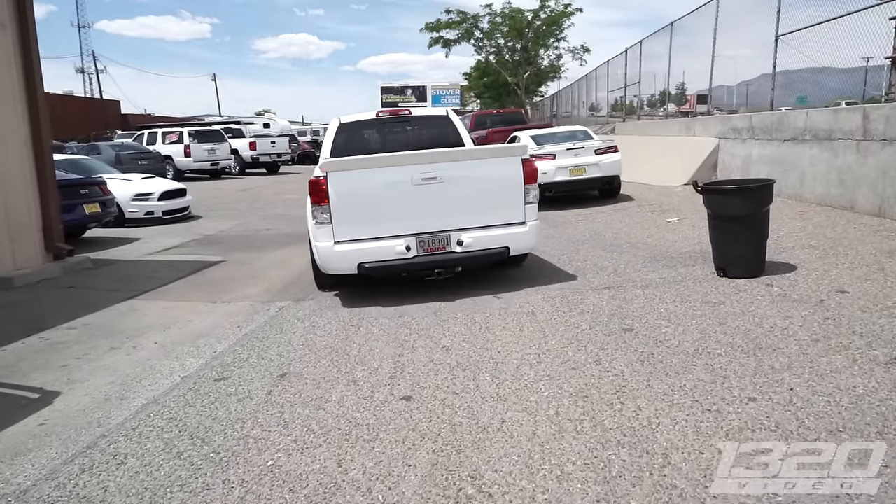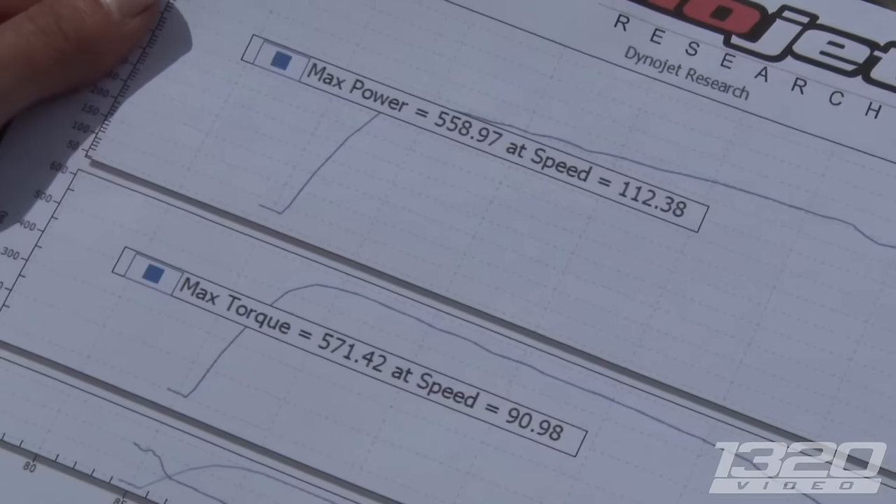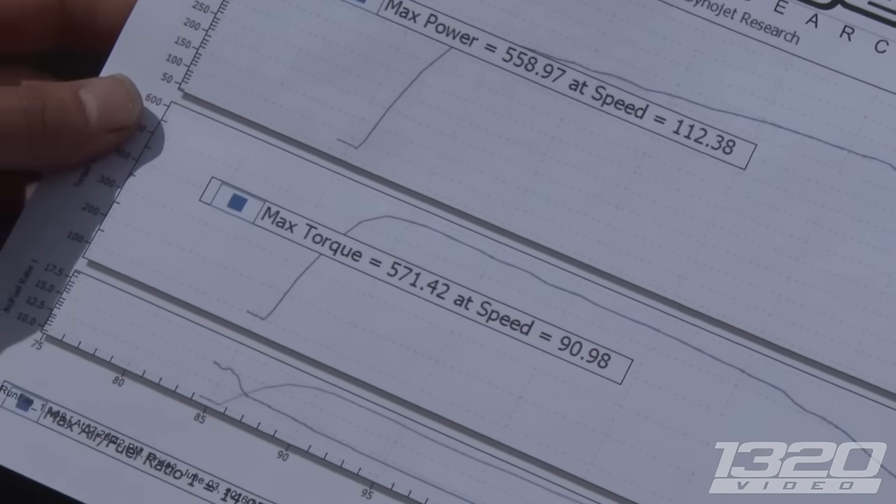Little wheelie! 558 horsepower, 571 torque — man, that's got that LS power curve.